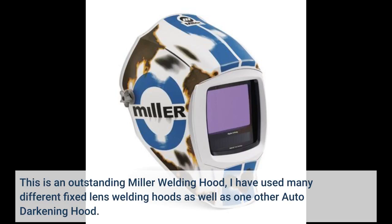This is an outstanding Miller welding hood. I have used many different fixed lens welding hoods as well as one other auto-darkening hood.